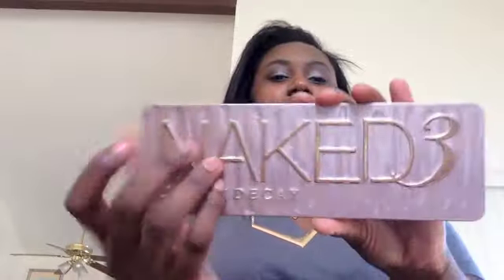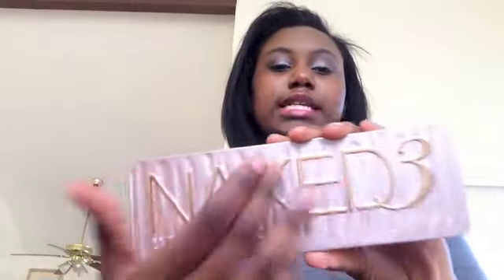This one came in a little cardboard box, similar to what the real Naked 3 comes in, except the real Naked 3 is thicker and has the shades on the front of the box. The palette itself looks similar to the Naked 3 as well — it has the little dents and all that in it, so pretty sleek packaging. It also came with a brush inside.